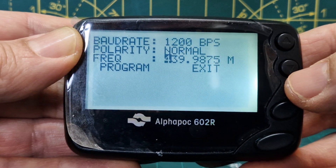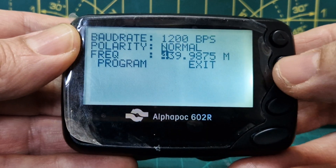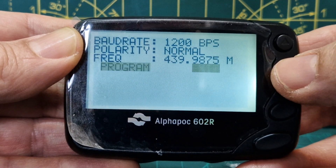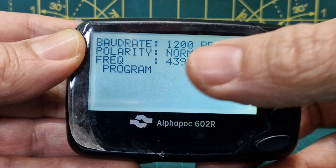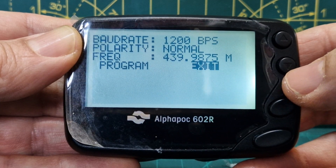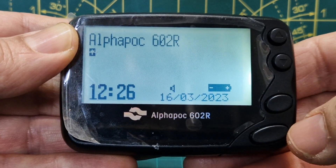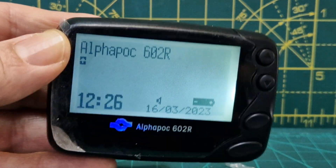With the arrows you can also set normal polarity and change the frequency, though I'm not going to. You can adjust within the device's parameters. Go all the way along with the down arrow, then select exit with this button — we've now exited the settings menu.